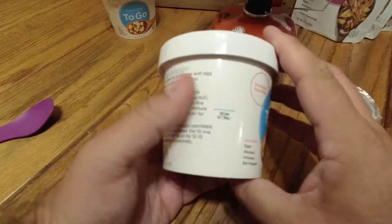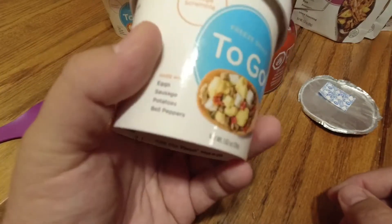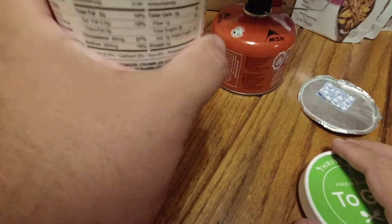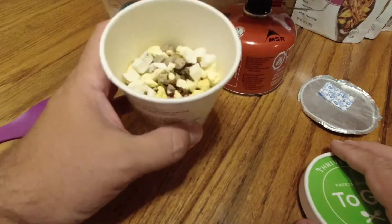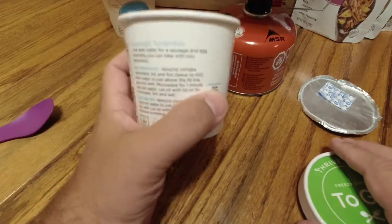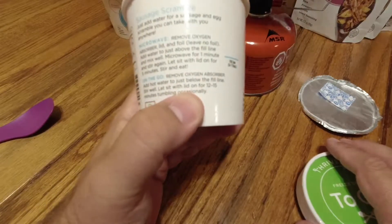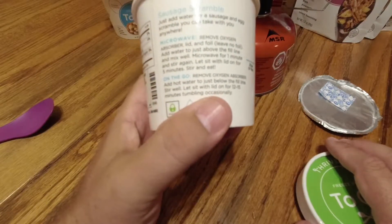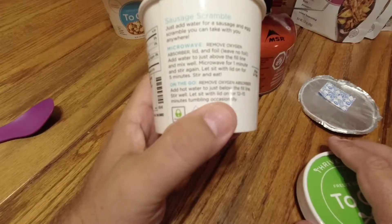The nice thing about this container — you'll notice it has a fill line marked there. Six to seven tablespoons of water is what it says. Once we get the water boiling, just go ahead and fill it up to about that line. It does not look like you can see that line from the inside, so a little guesswork involved. Once we add the water, it says that it's going to take 12 to 15 minutes, tumbling occasionally. Interesting.